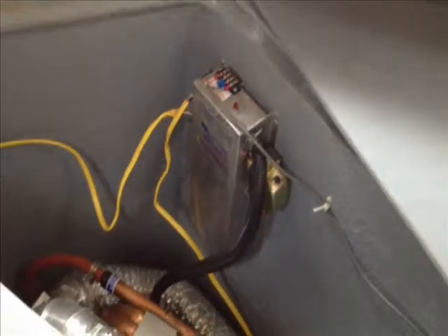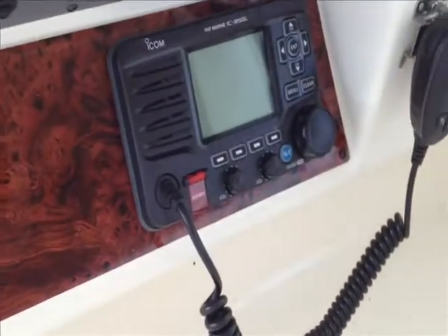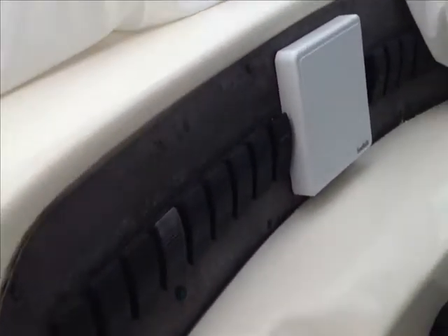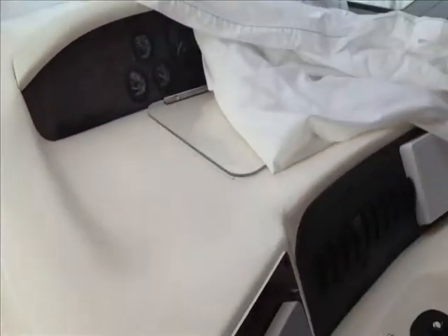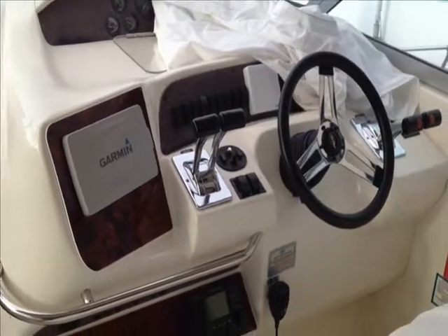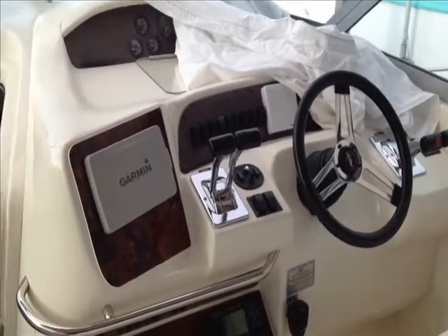That's going to be something we're going to fix when we go ahead and redo the panels at the helm. One last view of how that turned out — of course the Garmin 741 and down below the Icom M506. New panels going in, and we're going to replace the switch panel and the gauge panel. As always we appreciate you watching. This is George Shively at South Shore Marine Electronics — you can reach us at 216-407-6553 or at southshoremarineelectronics@oh.rr.com.